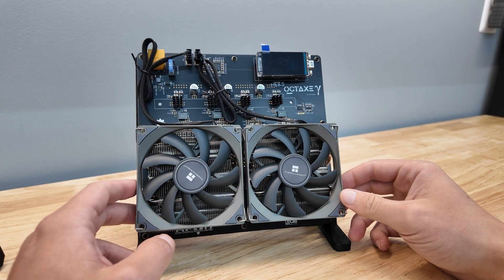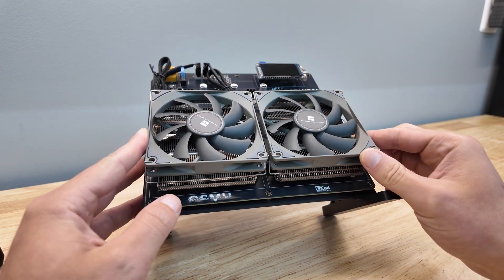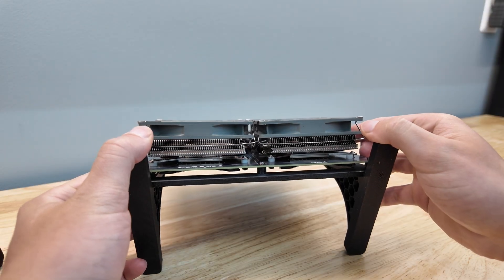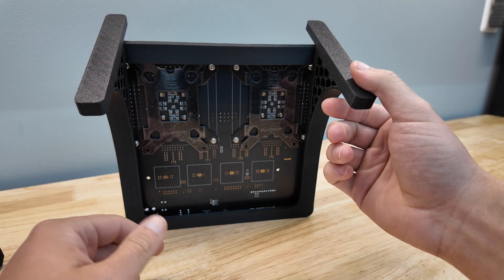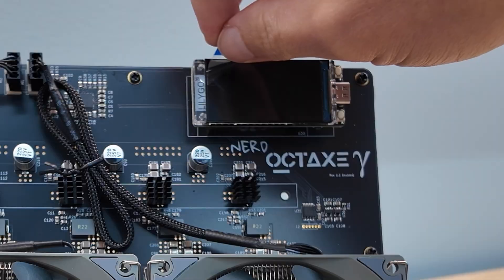So if you're looking for the biggest, most powerful open-source Bitcoin miner — from software to hardware — in the game, well then congratulations. You just found it. This is the biggest and baddest thing we've ever seen. This thing makes a statement in person.